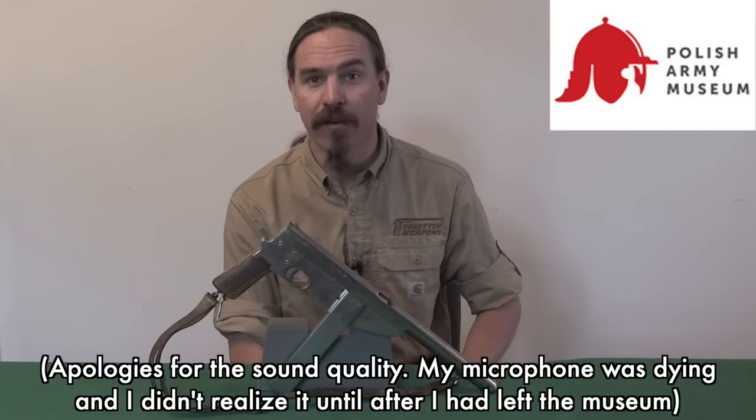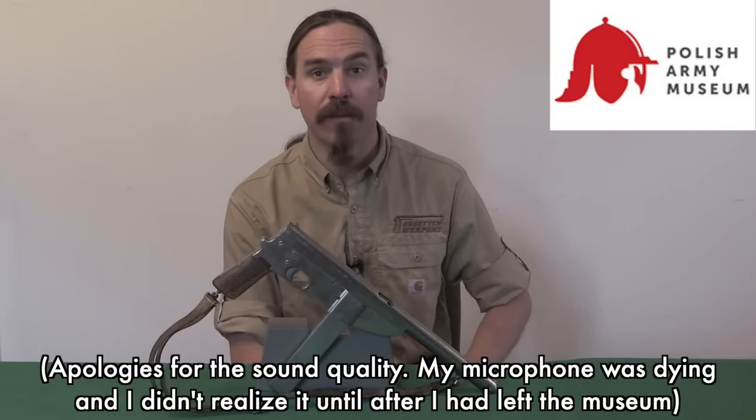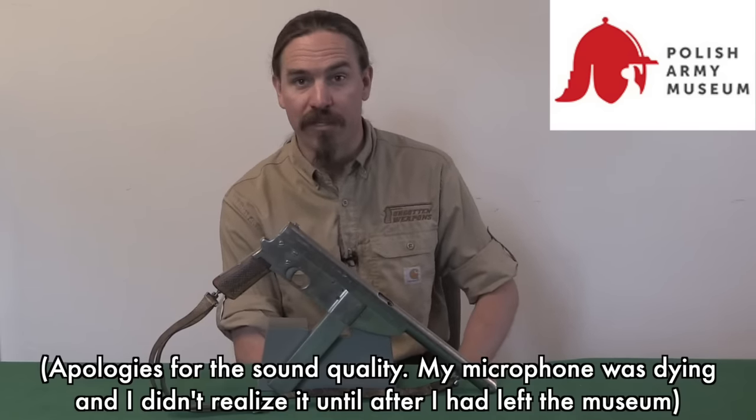Hi guys, thanks for tuning in to another video on ForgottenWeapons.com. I'm Ian McCollum, and I'm here today at the Polish Army Museum in Warsaw taking a look at some really interesting Polish small arms.